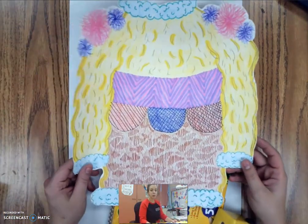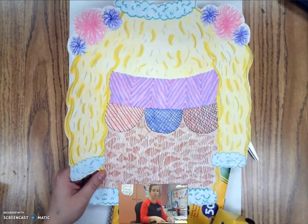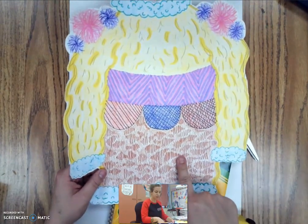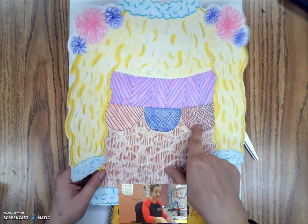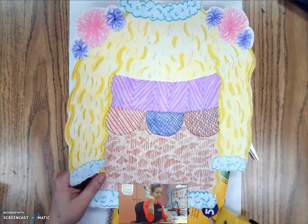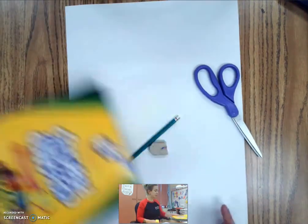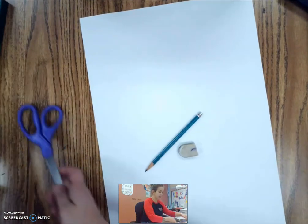I already have an example right here. We're gonna try to at least have six different textures, but on here I have one, two, three, four, five, six, seven, and then this yellow part is eight. So we're gonna try out some different textures on our sweater.